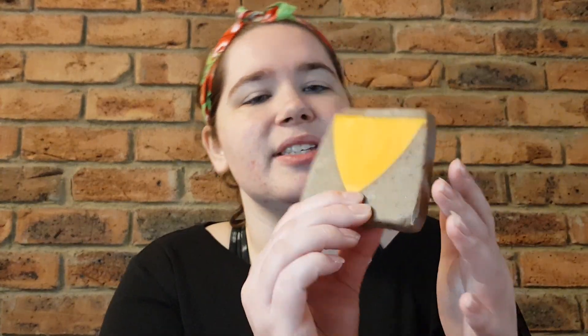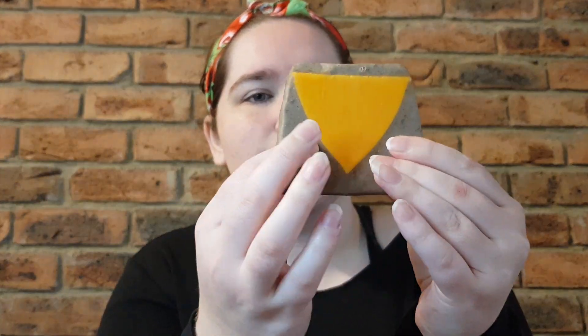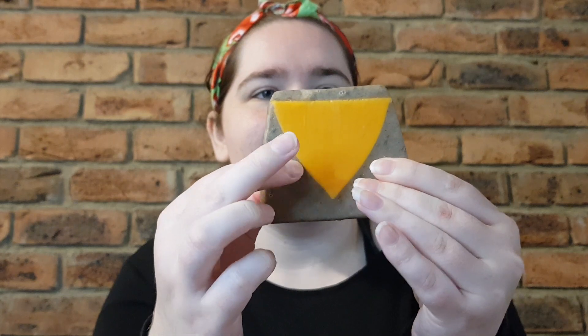So this soap — I'll pick it up for you now — this is what it looks like after one use. It's still a little bit soft actually from last night.